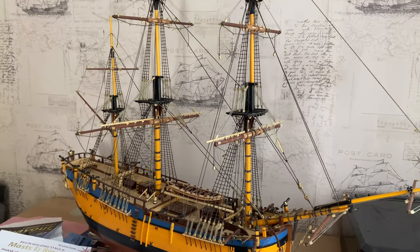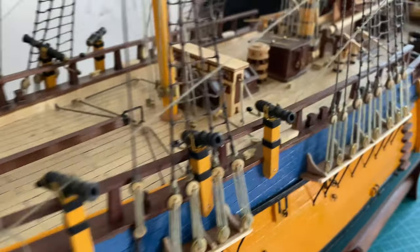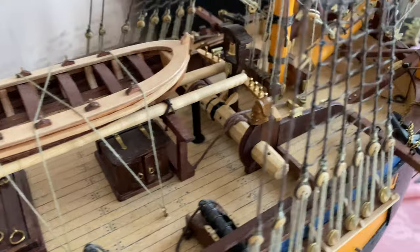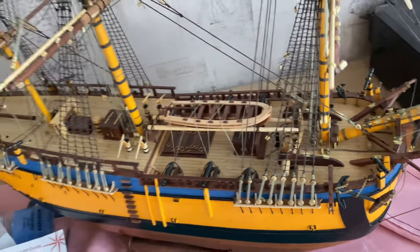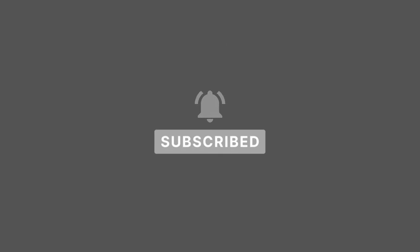Hello and welcome to this week's Building Endeavour video. My name's Andy. Please join me as I build this iconic ship, Captain Cook's HMB Endeavour. If you do enjoy this video, please do leave a like or a comment and consider subscribing for more updates.